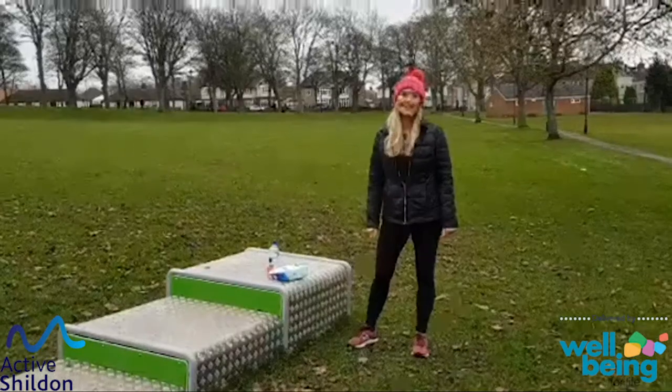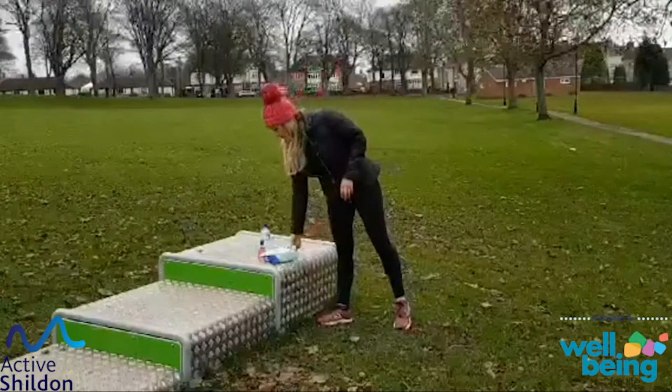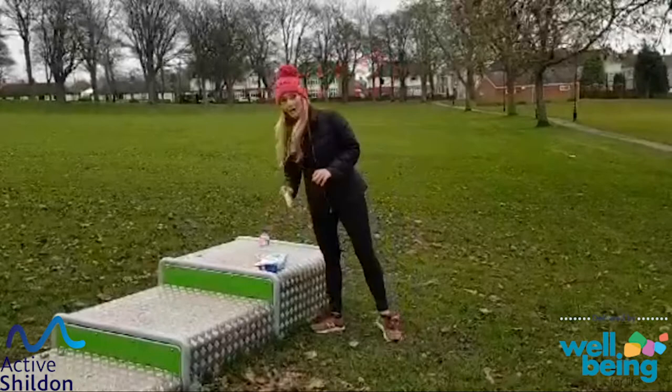So I'm at Halfworth Park in Shildon, and we're going to use some of the Parkletic equipment. Before we get started, we just want to make sure we're COVID safe and COVID secure. So I've got my wipes — I've given everything a wipe when I got here this morning. I've also got some hand gel, hand sanitiser and water.